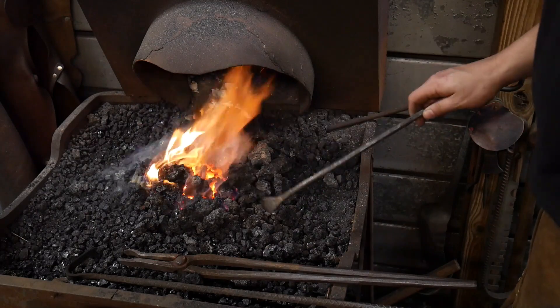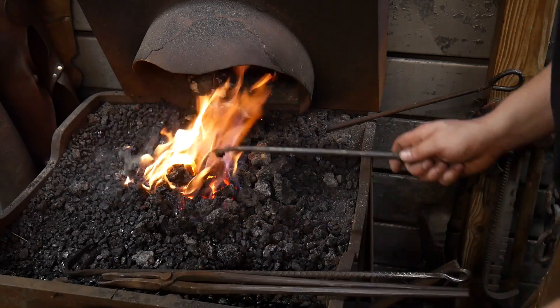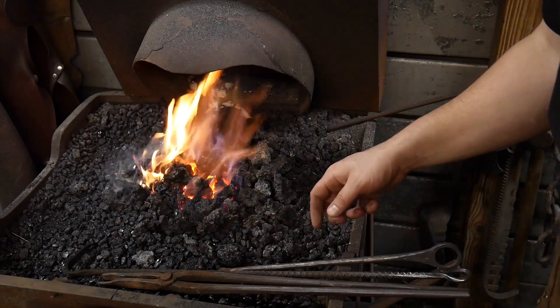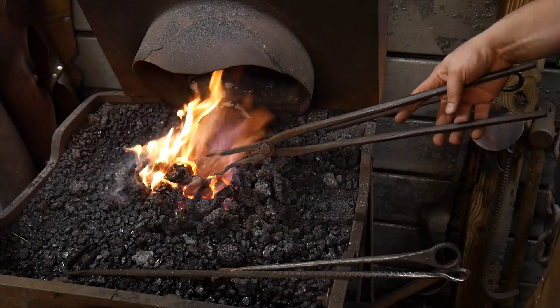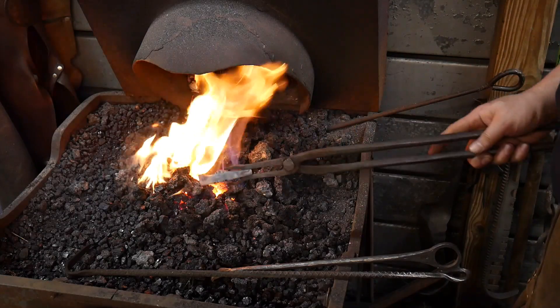When hardening and tempering hammers like this, if you're doing larger hammers you need to do it in a two-step process — harden in one step and then temper in another step. In this case we can get away with a one-heat harden and temper because the material is so small.